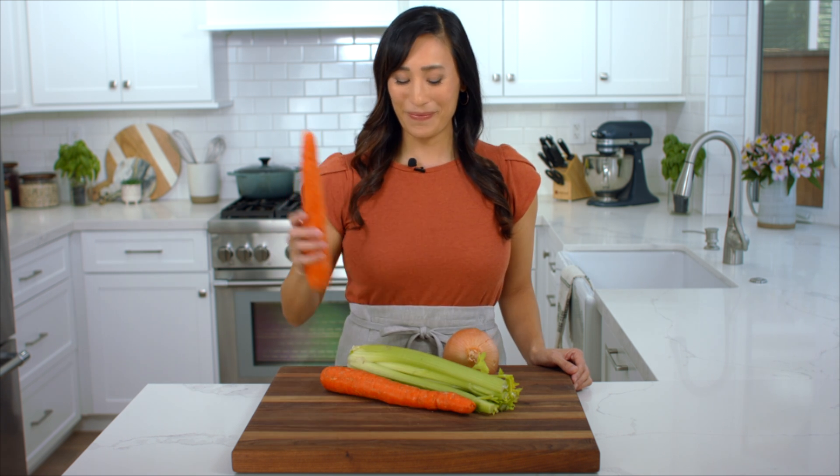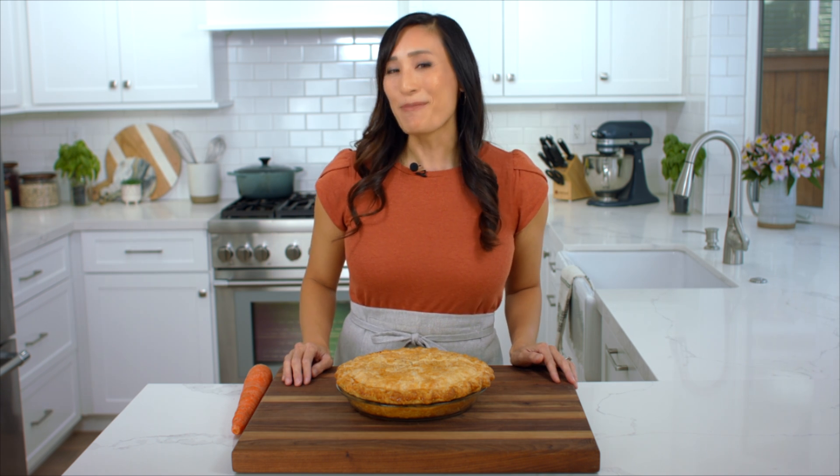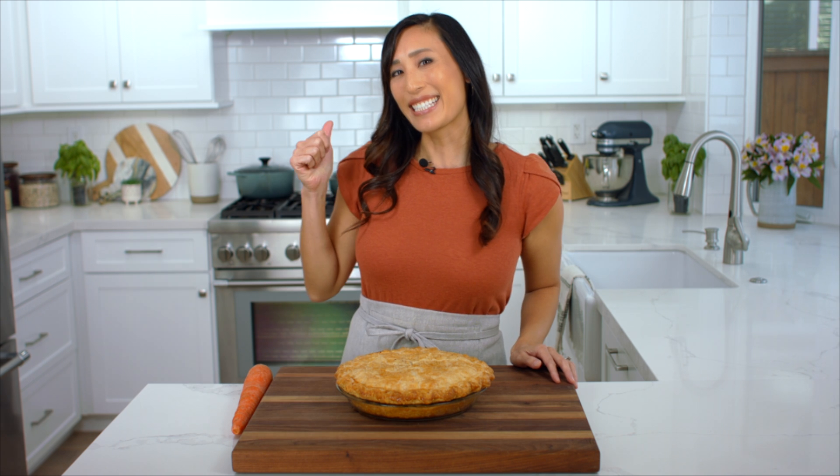Today I'm going to show you how to turn these simple ingredients into the ultimate comfort food — chicken pot pie. The creamy vegetable and protein filling is baked in a buttery flaky crust, and if you're lucky you'll have enough for leftovers. Let's get started.